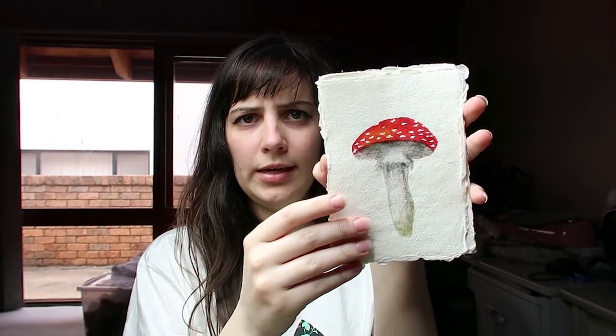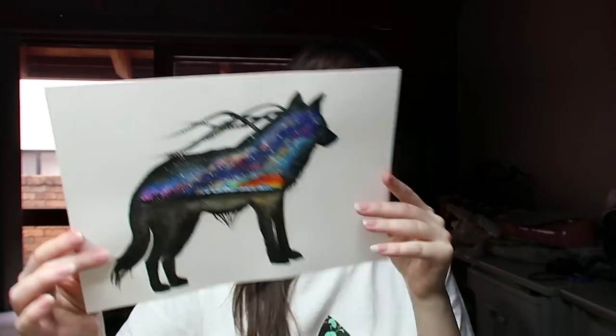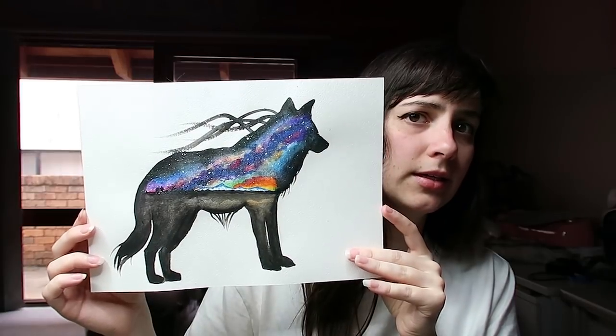I also have watercolors available: some mushroom watercolors, an alpine watercolor, and a series of galaxy creature paintings — original pieces available in my shop. I've made quite a few but not a lot are left. It's something I don't think many people know I do since I don't push it much.